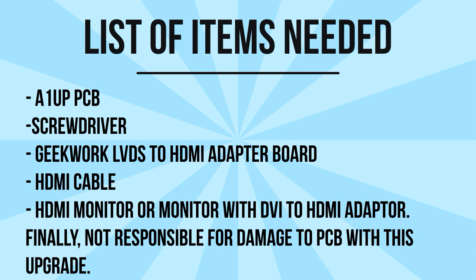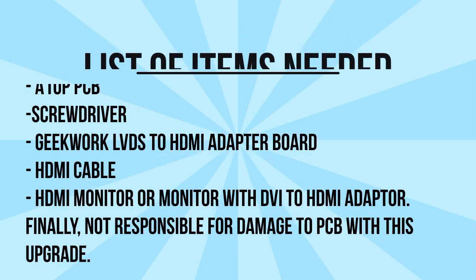Just one more note: I am not responsible for damage to your PCB with this upgrade. I've tested everything numerous times to make sure it works, but anything can happen. Please note you do this at your own risk.